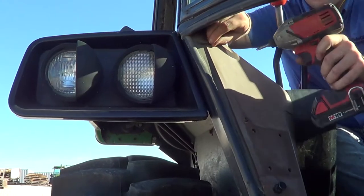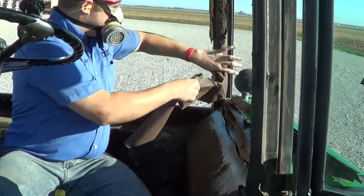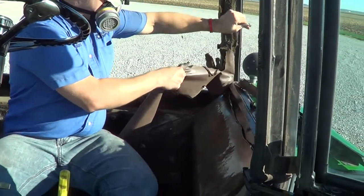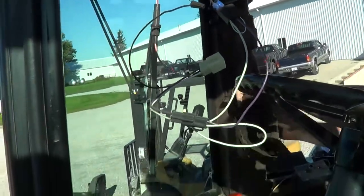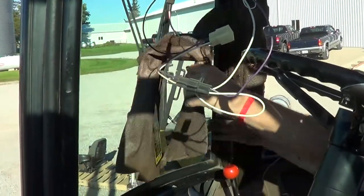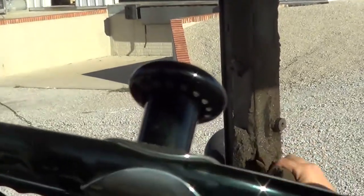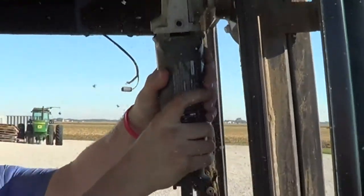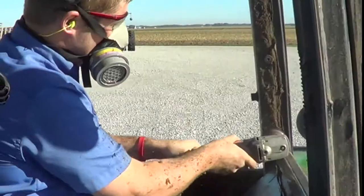Remove the studs that hold the window latches into place. Remove the old foam after the windows are propped out and put out of your way — you do not have to remove the windows. Pull all the old foam off; the old foam is pretty much rotten behind there, so just remove the vinyl. Whatever is left over, peel it off, grab a putty knife and scrape off anything remaining, then grab a wire wheel and thoroughly grind off all the old foam.